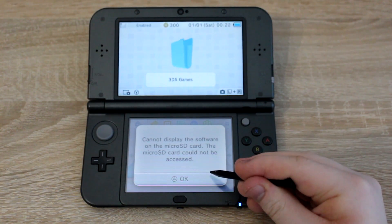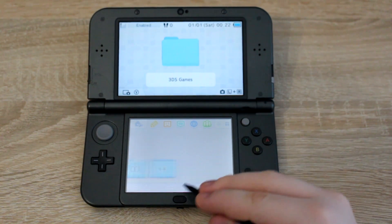If you get this message on your 3DS, remove the micro SD card and clean it.